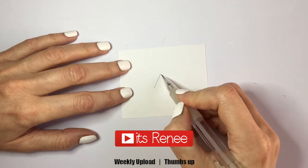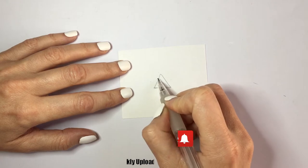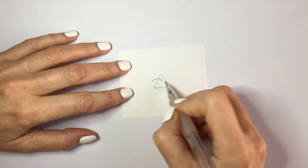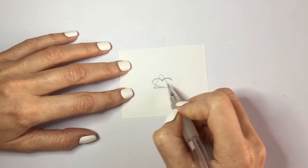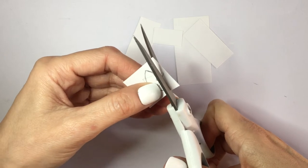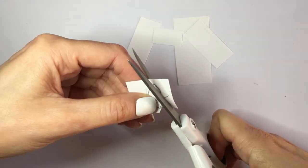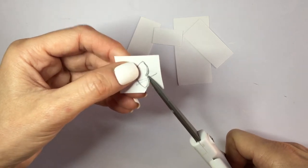Hey guys, it's Renee. For these two pairs of lips earrings, first I'm going to be making the template. I found on Pinterest a hack on how you can draw lips that are even. First you draw a triangle, and then what seems to be like a bird flying for the top lips.